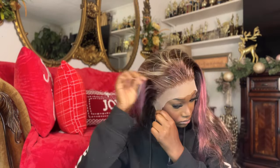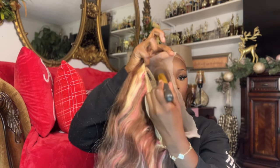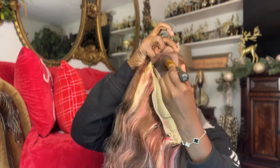Here I'm doing some very light plucking to the hairline. I didn't want to do too much — I don't really have a method when it comes to plucking, I just move the tweezer across the hairline going back and forth until I'm satisfied. Then I take some foundation and apply it onto the lace so that it matches my complexion.